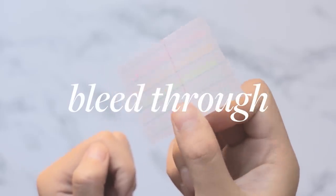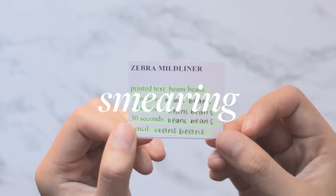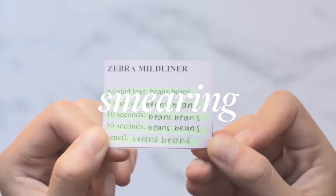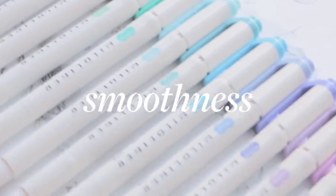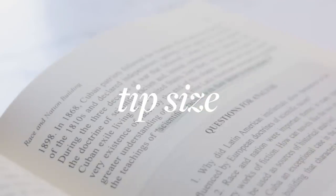I did bleed-through tests using the cheapest binder paper I could find, rating it from gaping wound to paper cut. Next, I tested smearing on printed text, gel pens with varying drying times, and pencil — Mild Liners are pretty bad with smearing, so pretty much everything's better. I also did a subjective smoothness rating from silky to scratchy, and assessed tip size since precision can be important when highlighting textbooks with small text.